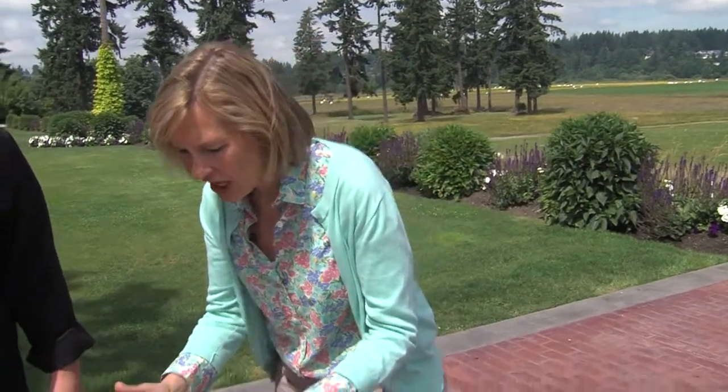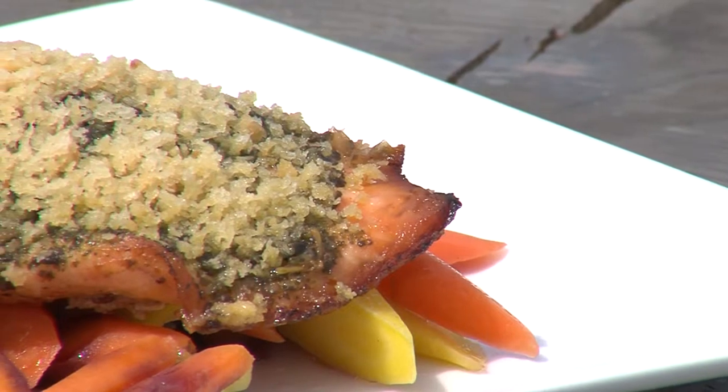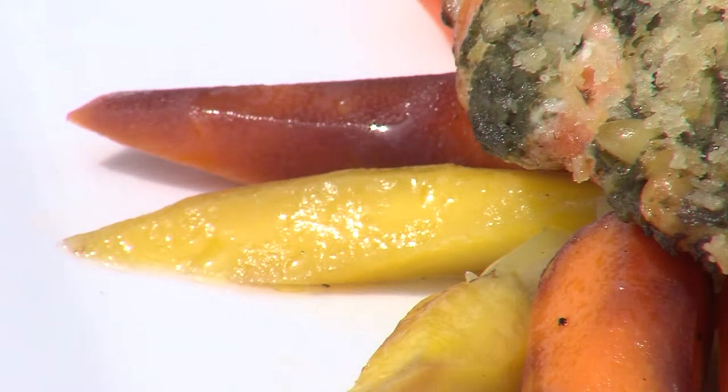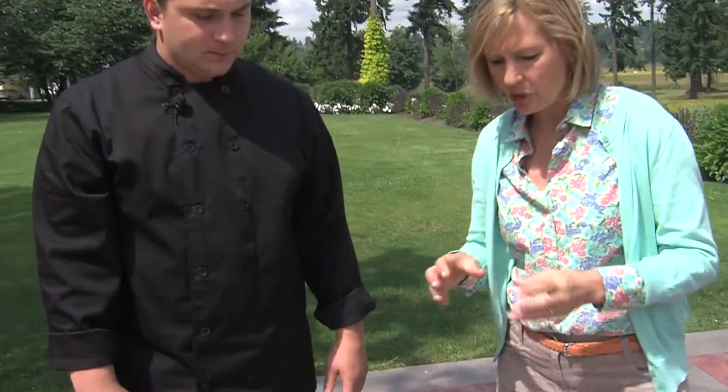So that's what you pour on top of the salmon after it's done? The presentation is gorgeous — are those peppers, or are they just colorful carrots? They're colorful rainbow carrots that I cut on the bias. Cutting on the bias just means you cut it at a diagonal. It shows more on the plate, more coverage. So that's what makes that presentation.